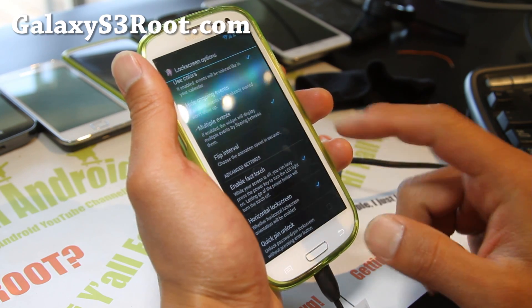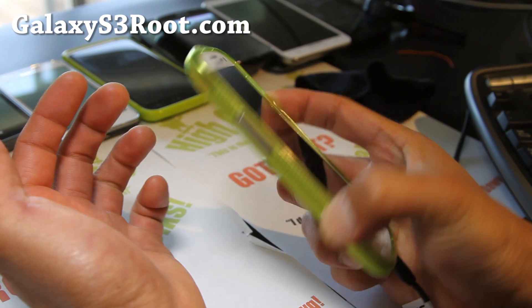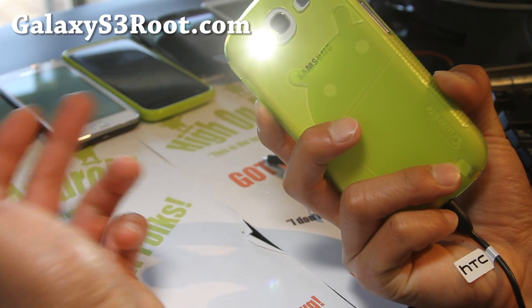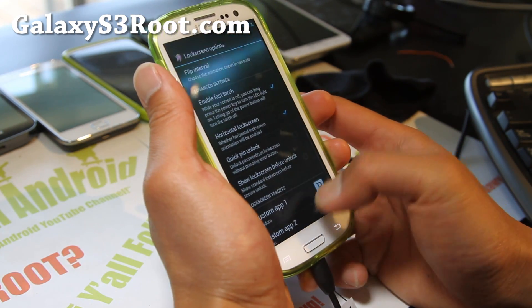Also enable fast torch — this one actually wasn't working at first; I think it's because it's not compatible immediately on first boot. The fast torch lets you hold down the power button to activate the flashlight. It's working now — maybe it just needed that first reboot.